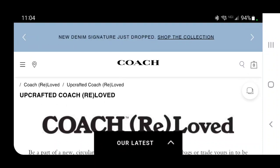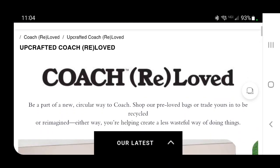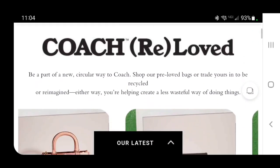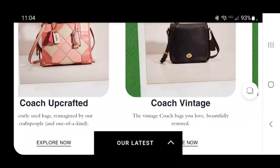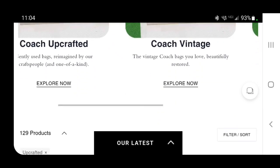Hello, YouTube friends. I got a nice comment from a viewer for my last Coach Upcrafted video, so I thought we could look at the new ones that they have. On coach.com, you go to the Coach Reloved section and then you have Coach Upcrafted. We're going to explore that now and see what they have.